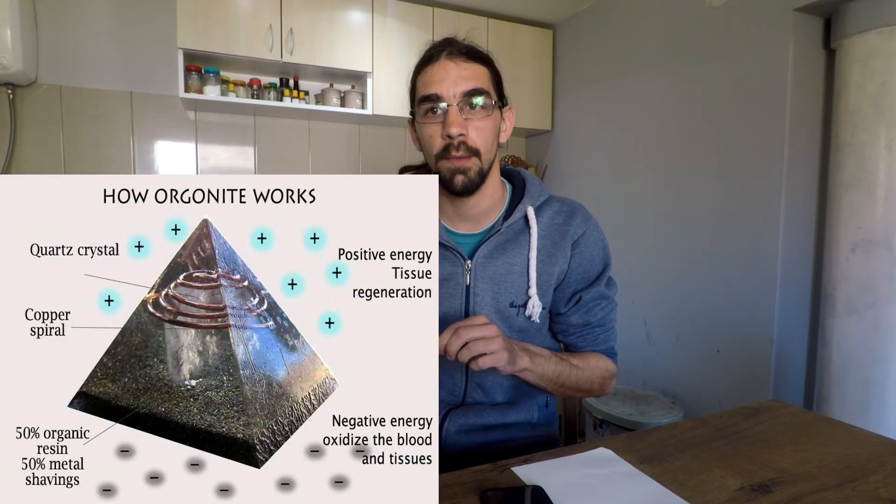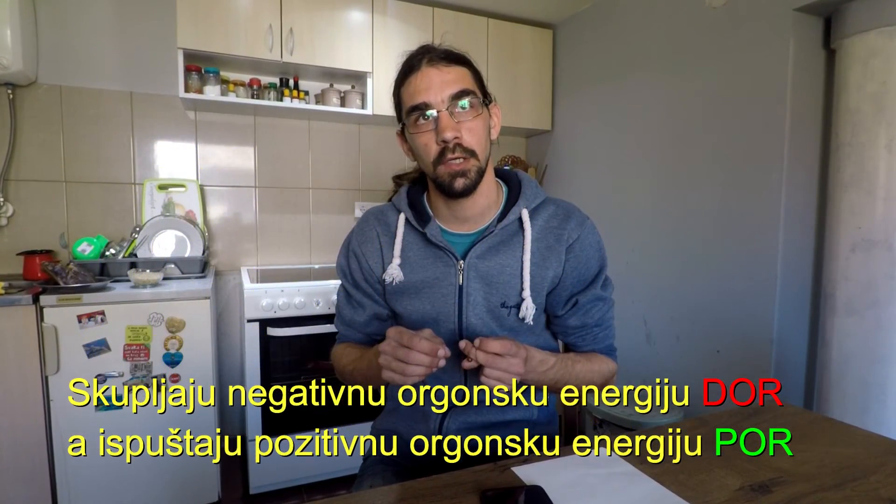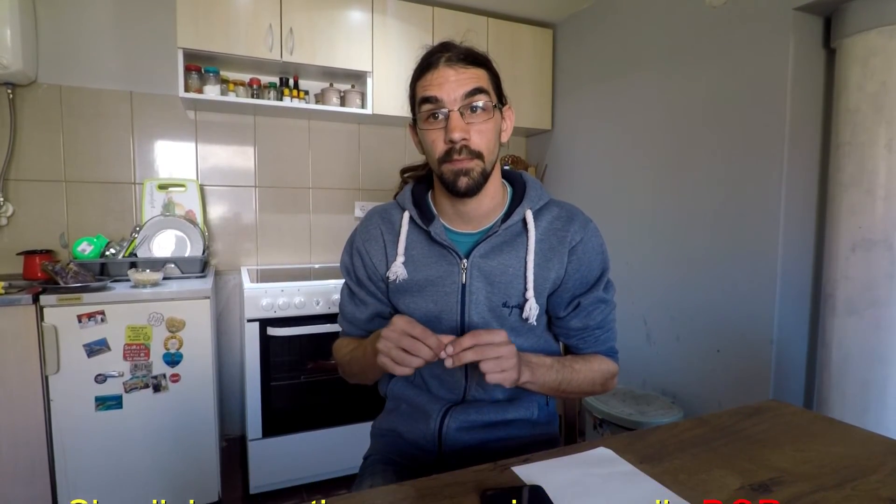I also forgot to mention - some of you may have heard of orgonite. Orgonite is a very reliable and good method for eliminating radiation, because orgonite by itself absorbs negative radiation and emits positive radiation. I will perhaps talk about orgonite later in another video. So we have concluded that radiation is divided into terrestrial, cosmic, and we also have electromagnetic radiation.